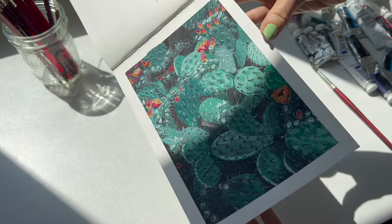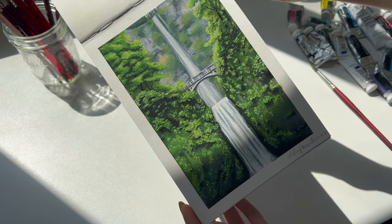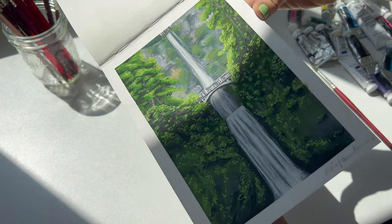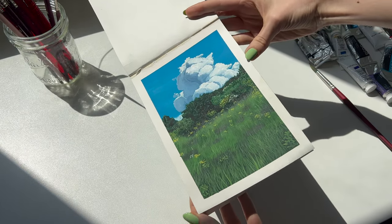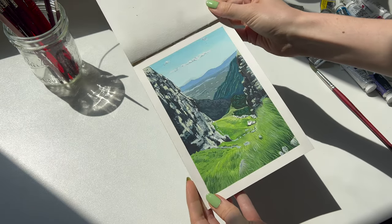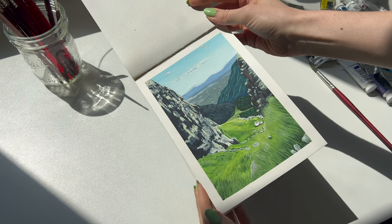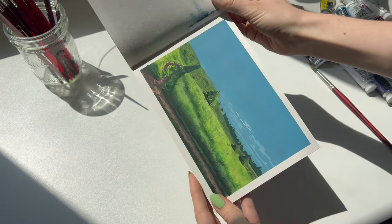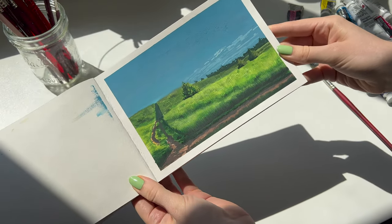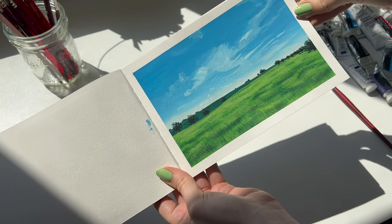I also remember loving this sketchbook because it was so small, so it felt less intimidating to do these paintings. If you're just starting out, painting small can be such a good way of learning quickly and feeling more in control of the paint. It also helps you fill up a sketchbook faster, which is quite motivating when you're just starting out. The paper in this book is thick and has some tooth — not fully smooth, but not a super rough texture either.